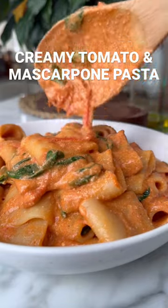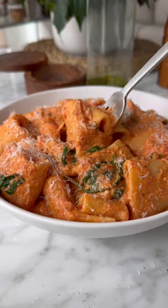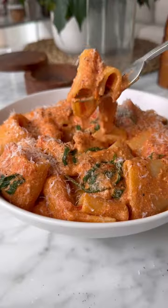This creamy tomato and spinach pasta has a secret ingredient that makes the sauce super creamy. Keep on watching, let's go!